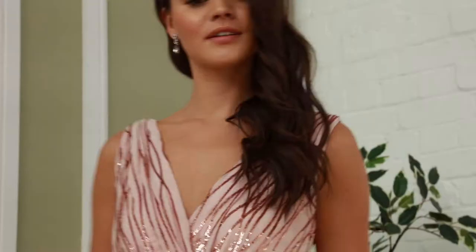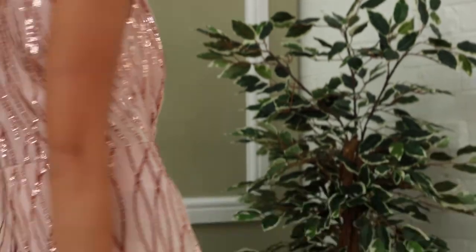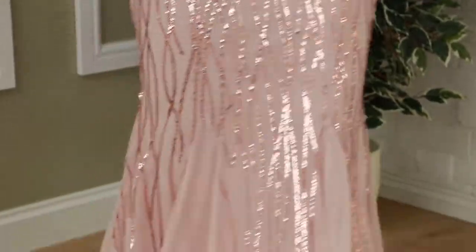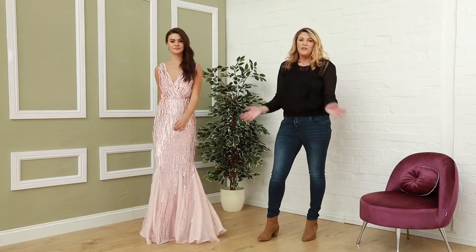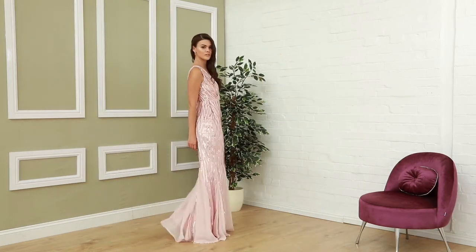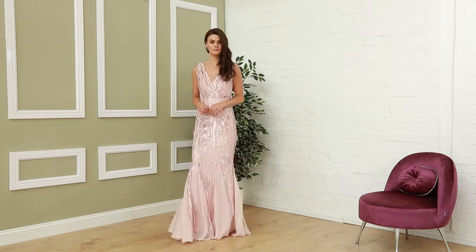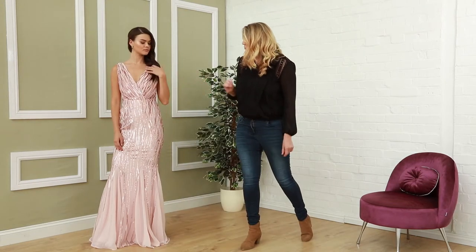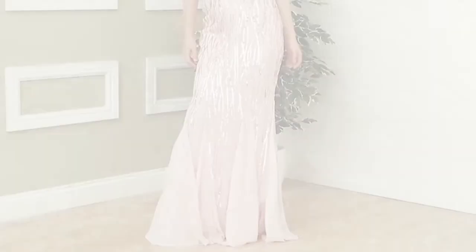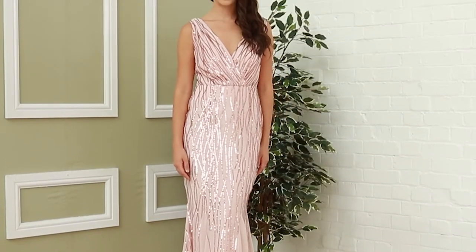Last but not least, we have this beautiful gown in a rose pink sequin. It's got a lovely floor-length skirt with a lovely flash at the bottom, perfect for any garden party, bridal situation, bridesmaids, or wedding guests. It has a beautiful crossover detail at the front, and then at the back a lovely scoop. This one is £79.